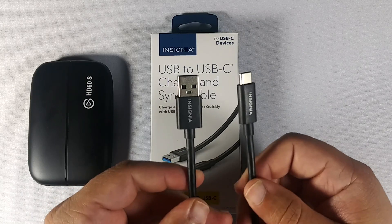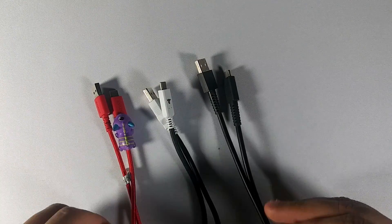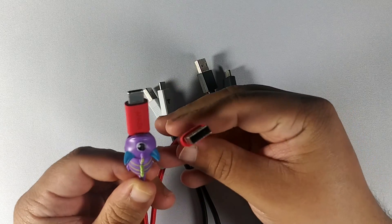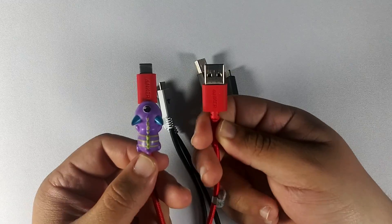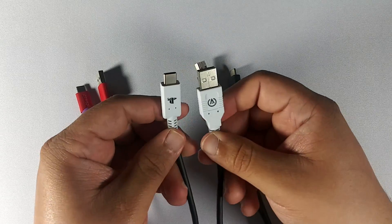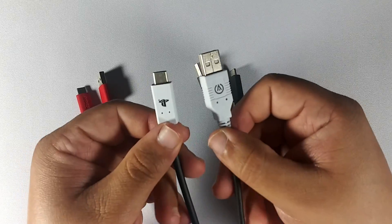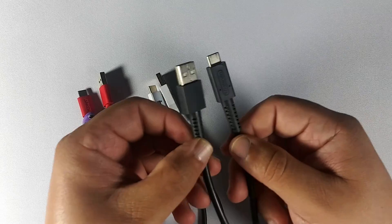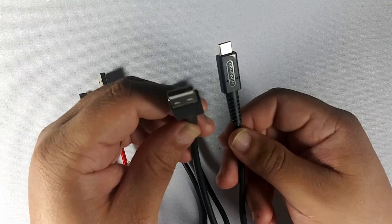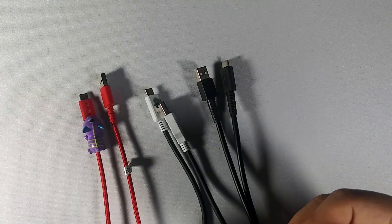We're going to test out some examples with other Type-C cables just to show you that those will not work. I have three different Type-C cables here. The first one is from Anker — just a regular USB cable I use for my phone, and as you can see from the connector it's just a black connector. I also have a Power-A officially licensed cable from GameStop. Look at the connector — it's a USB 2.0, just a white connector. And then there's the officially licensed Nintendo Type-C connector for my Switch Pro controller — same thing, just a regular white connector, mostly a 2.0 cable.